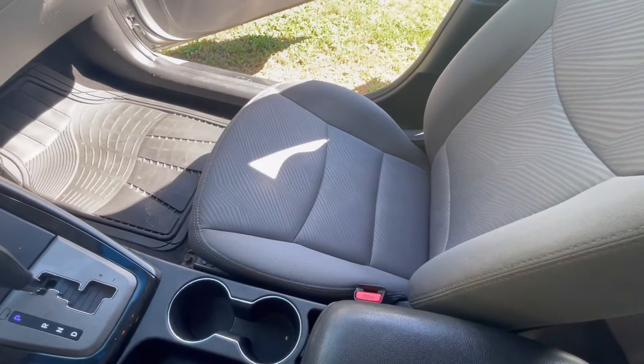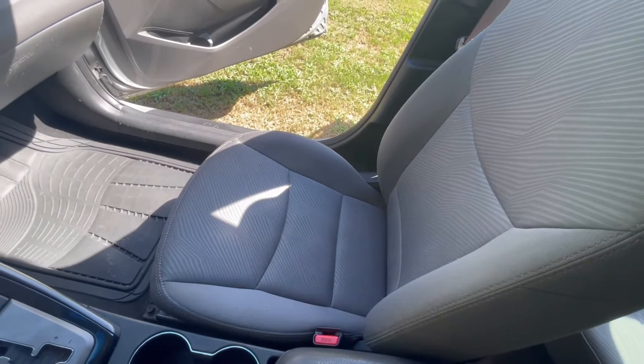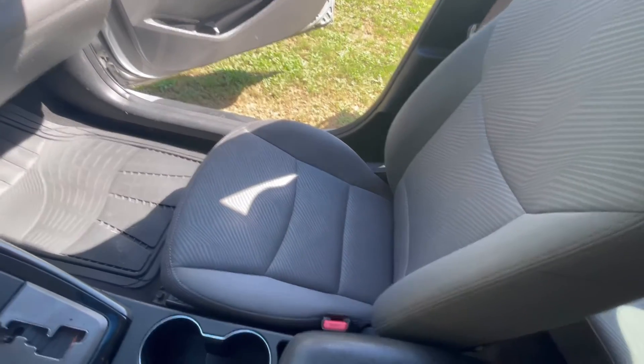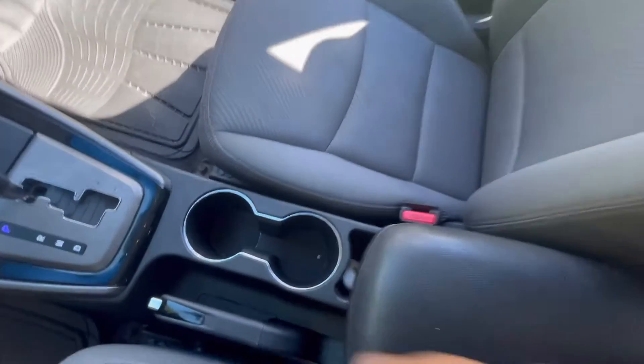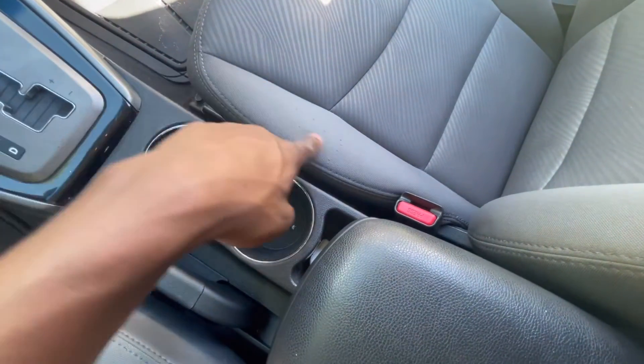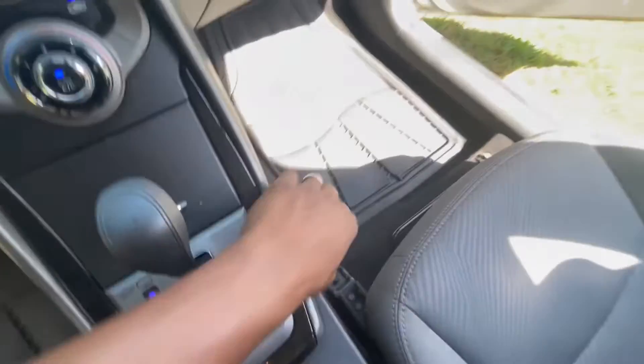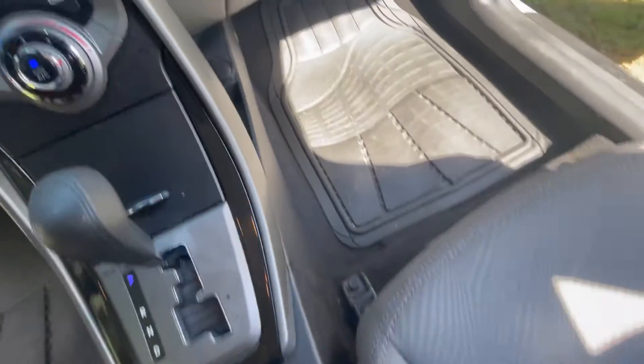Check the passenger seat out — that is a clean seat. The sides are still up, but you do see a little tearing. This might have been someone had cargo pants on one day and it kind of ripped it a little bit. The floor is in excellent condition.